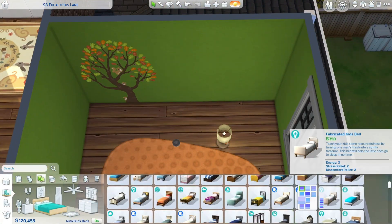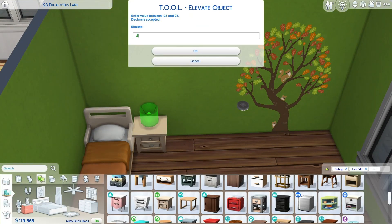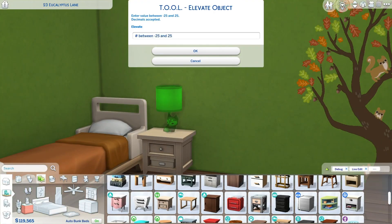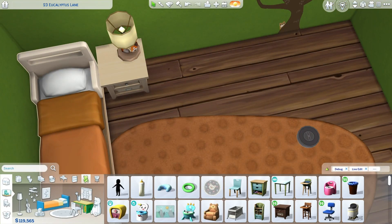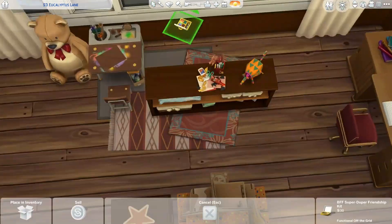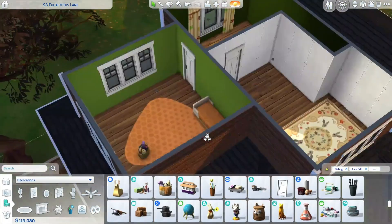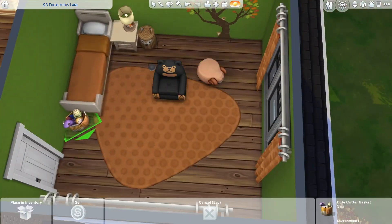With these bedrooms I often decorate based on a single object. In this case, when I saw the swatch of the Growing Together tree wall decal, I just had to use it — it's obviously a fall tree. I decided to build the whole room's color scheme and vibe around it.